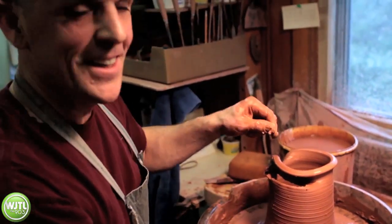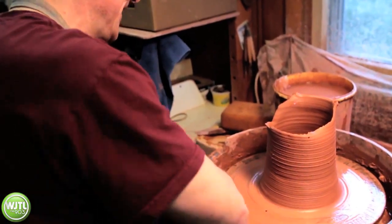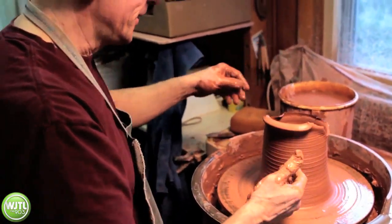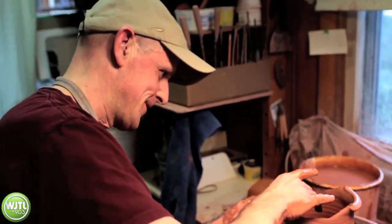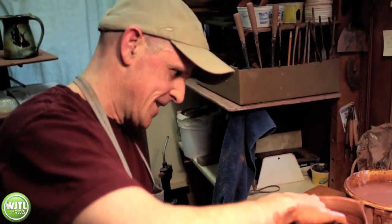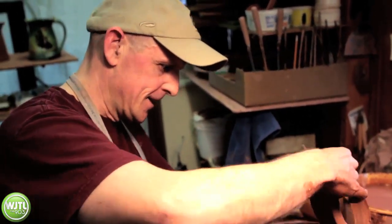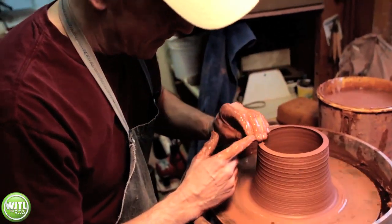That still happens to me after almost thirty years. So this is a good example of Jeremiah 18 — I had a problem, there's an imperfection. But God can help us deal with our imperfections. He is the master potter.